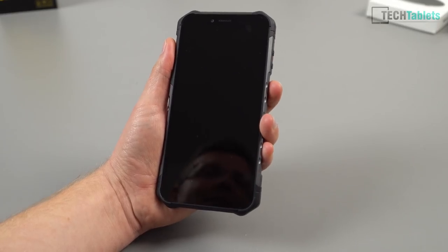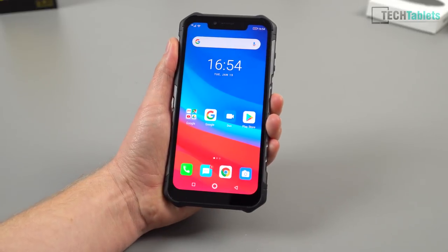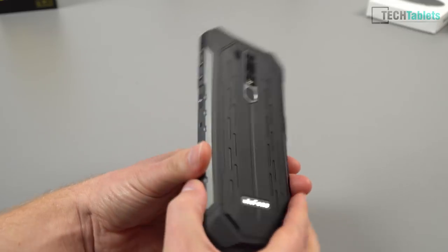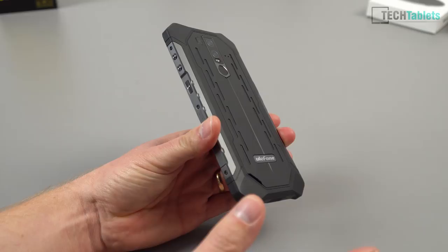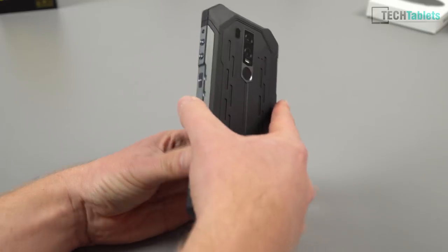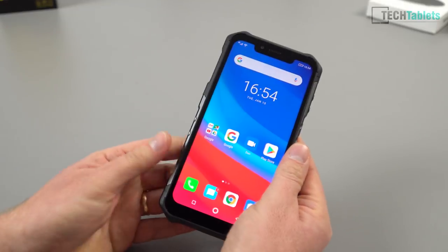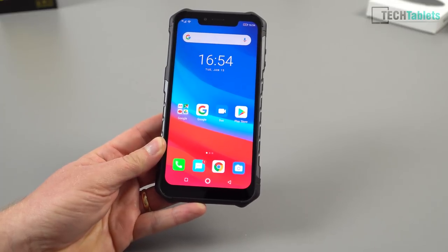The Arma 6 has face unlocking — press the power button to wake it, look at the camera, and it unlocks. It's normally really quick. The fingerprint reader on the back isn't the most accurate — it works maybe eight or nine times out of ten. It takes about one second to unlock. Overall it's not too bad, though the accuracy could be a little better.